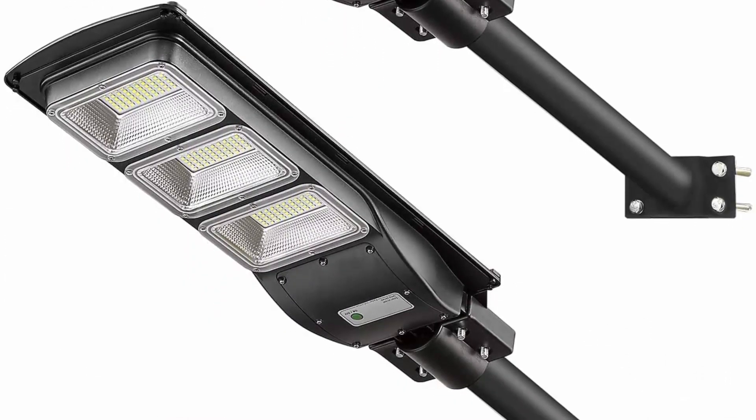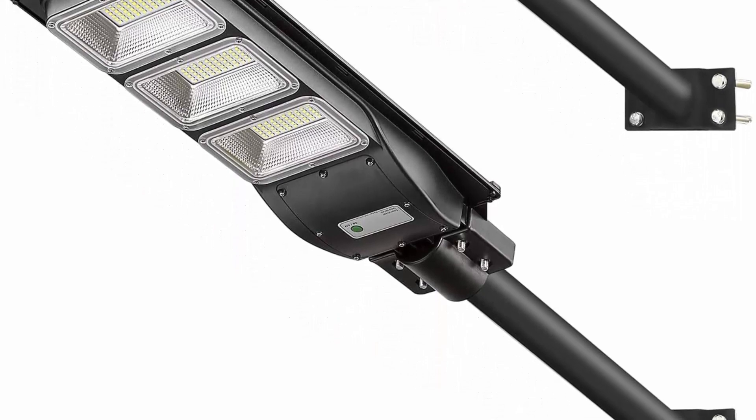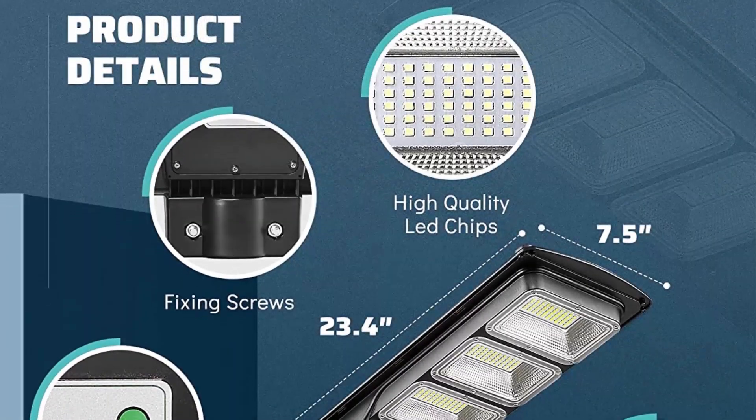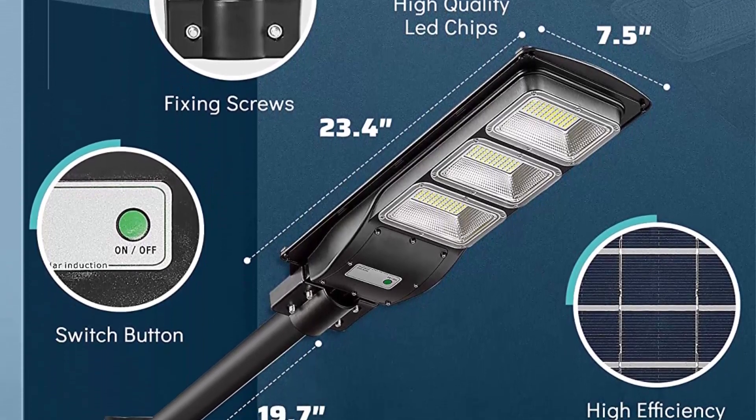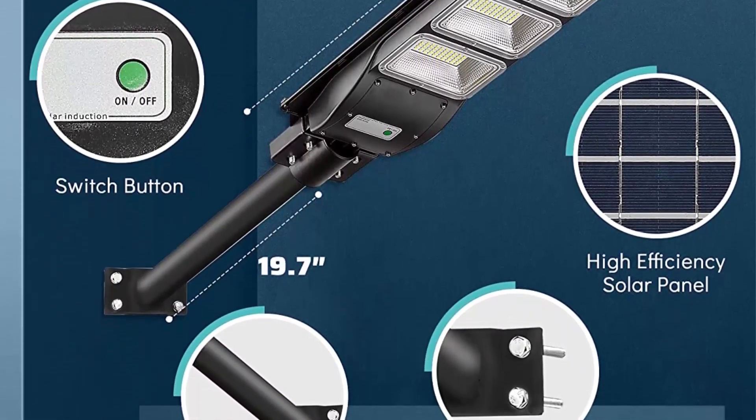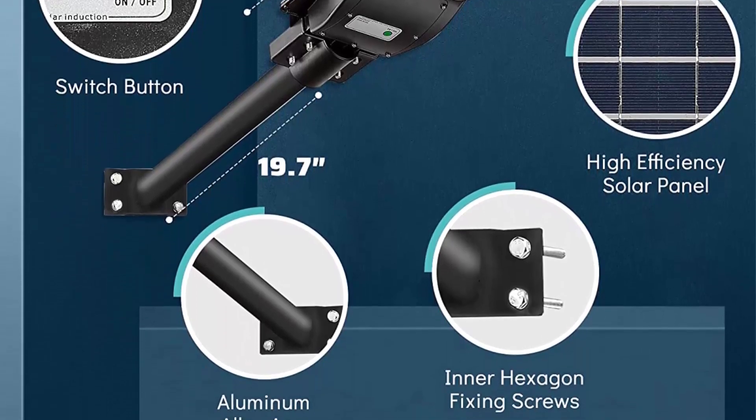The Solar Motion Streetlight is easy to install and can be mounted on a wall or pole. It supports pole diameter of 1 to 3 inches and a suggested height of 16.4 to 19.7 feet. It saves installation costs, maintenance costs, and electricity bills as well.